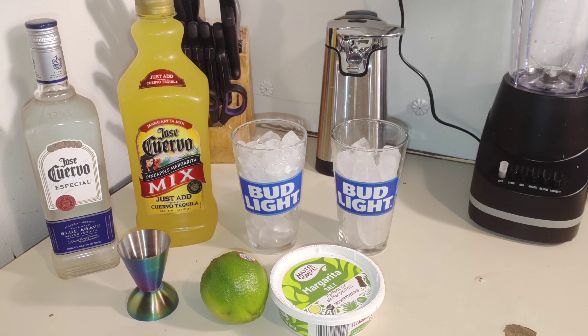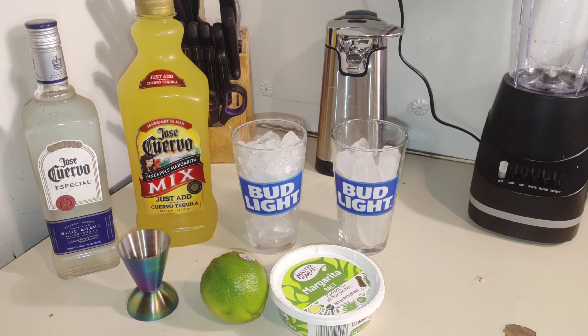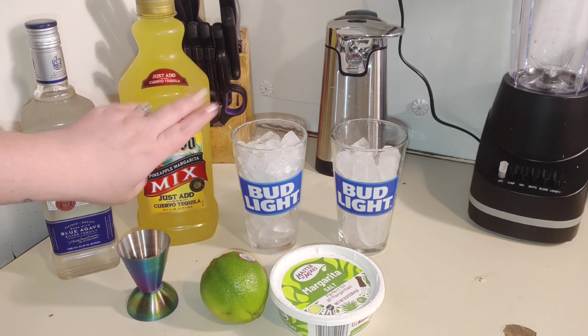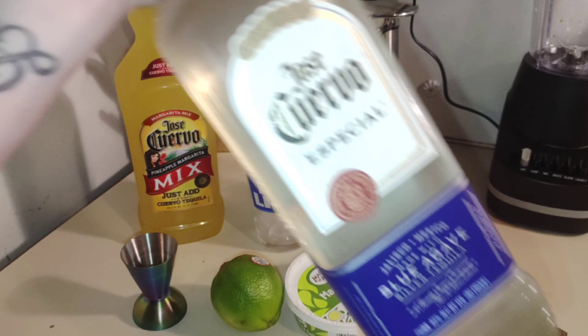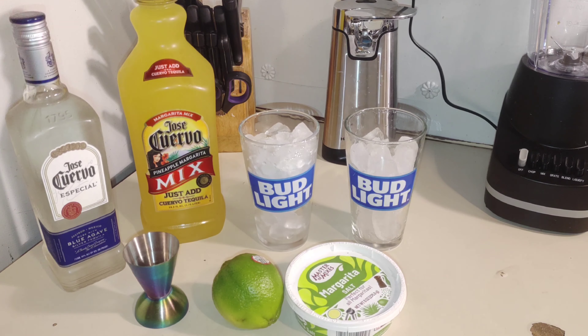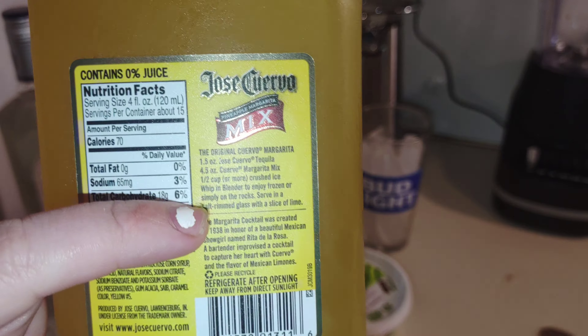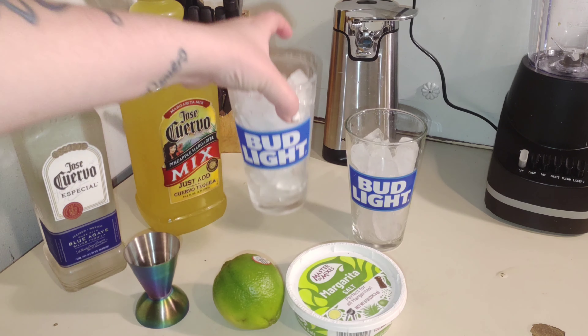Okay, so what I'm going to be making is my version of a margarita. Everybody does this differently — this is just the way I do it because I follow the directions on the bottle. You will need the Jose Cuervo tequila and then you also need the margarita mix. I just follow the directions on the bottle — it says a half a cup of ice.